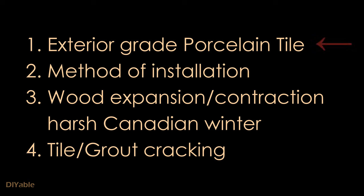In this project, we are building a fireproof barbecue station. To make it fireproof, I am using exterior grade porcelain tiles and I will show you the installation steps. Because it's exposed to outdoor, extreme temperature will cause the wooden frame to expand and contract, which can cause the tiles and grout to crack. I will share my tips to prevent this from happening.